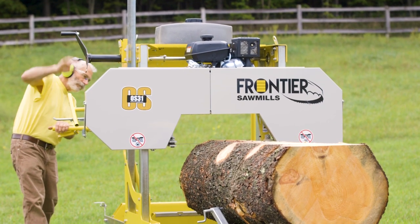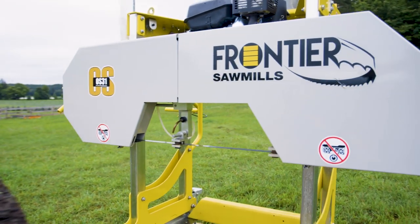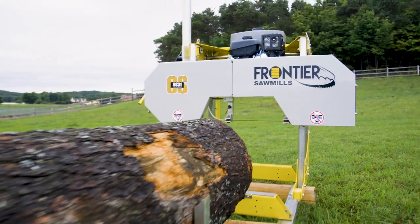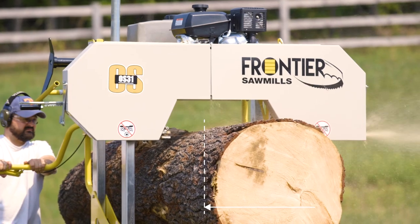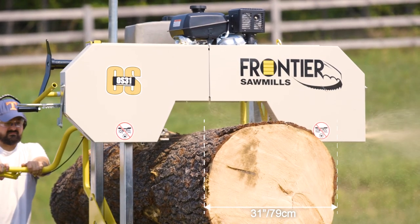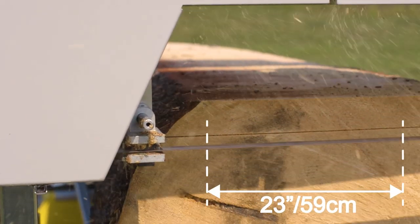Norwood, the world's pioneer in personal sawmills, is behind Frontier. Look to the Frontier OS31 for even bigger sawmilling projects. The OS31 delivers the capacity and power to tackle logs up to 31 inches in diameter and cut planks and beams up to 23 inches wide.